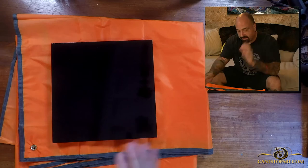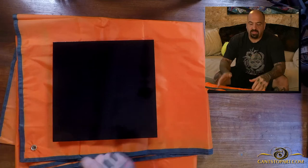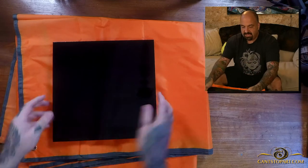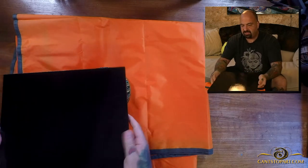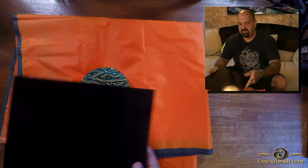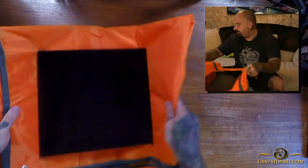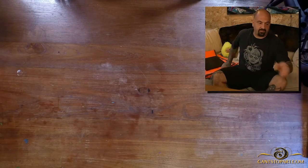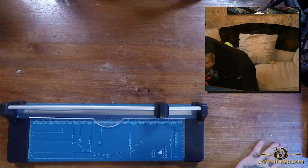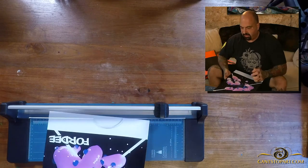We're back. I let this thing dry for probably two and a half, three hours. I did a workout, went skateboarding for a bit, and I'm back. It's dry to the touch. Granted, it is not fully dry, but it's enough for us to move on — I can touch it, it's not sticky. Let me grab the cutter and then the print. This print was done on archival matte paper.